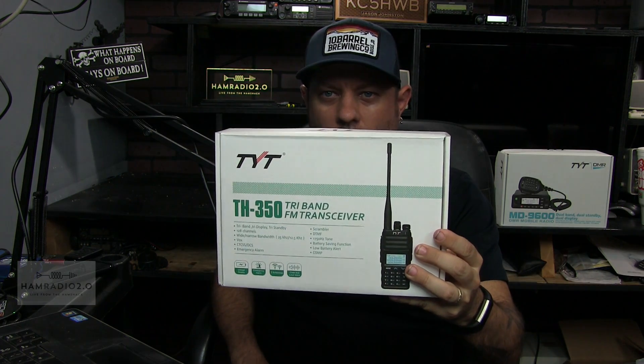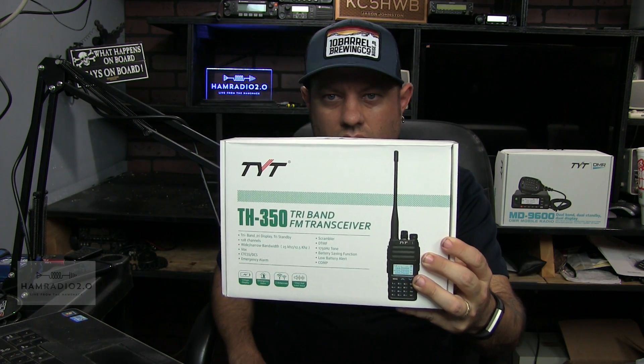This video today is going to be an unboxing — an unboxing of the TYT TH-350, a new tri-band analog FM transceiver from TYT. Here on the front of the box it's got tri-band, tri-display, and tri-standby. 128 channels — that's kind of weak for a tri-band radio, only 128 channels.